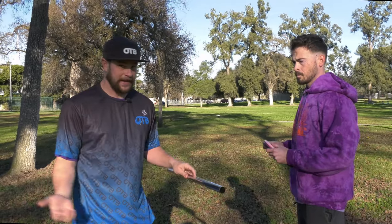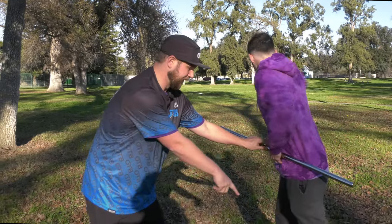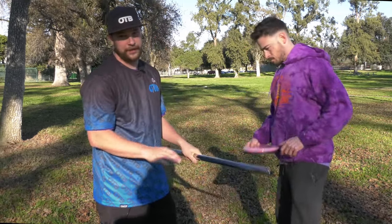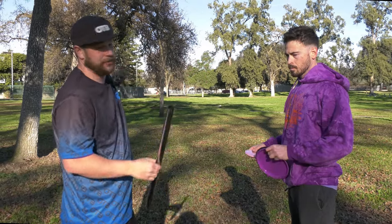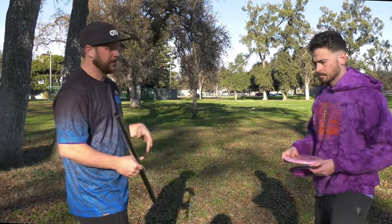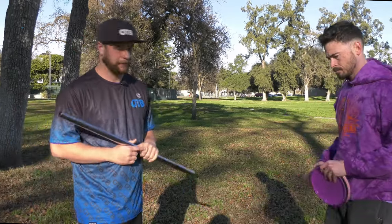With that throw, it created almost no spin as he threw it — the leg kicked back and his hips only went right here; they're not spinning at all. That creates the opposite problem: before he was turning it over, now he's not able to turn it over at all and he's going to need a much flippier disc to create that distance. So let's work on how to get your hip swing a little more forward to create easier power without too much strain on your body.